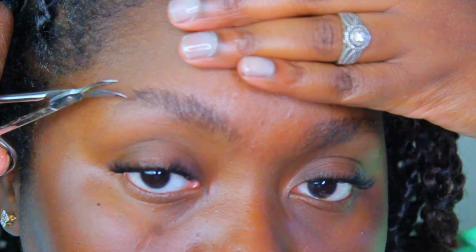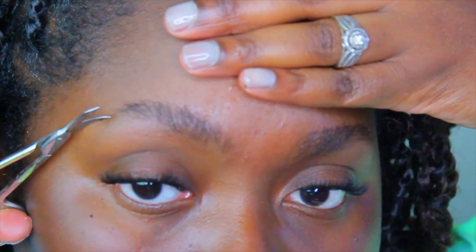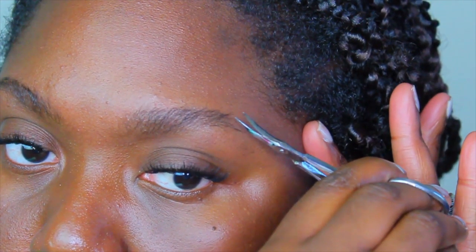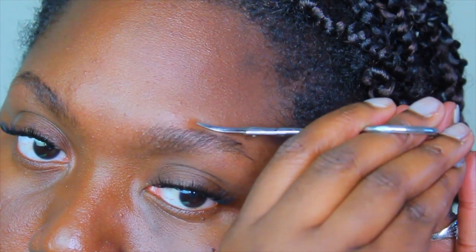I'm plucking away at any sparse hairs on my eyebrows. This is basically the prepping process before I even do my brows at all, to keep my eyebrows looking good, sharp, and snatched. I squeeze them first, brush them upward, and then cut all of my brow hairs equally so I don't look raggedy, because I like a nice crisp brow whenever I fill them in.